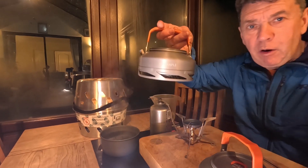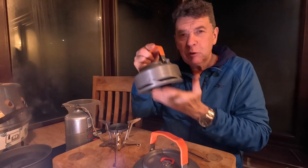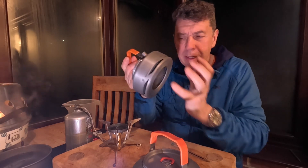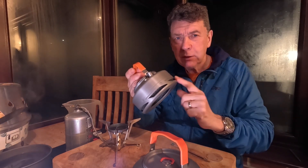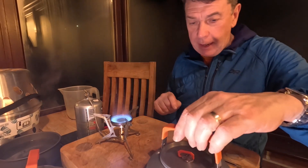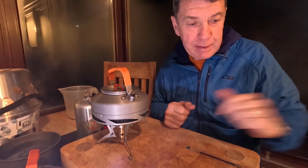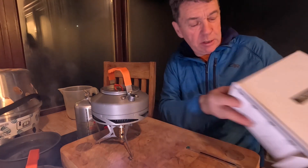Now on to another 500 ml with the heat exchange pan. I wonder if this might be a little bit slower again because there's more metal to heat up, but it might be more efficient in the long run or across multiple boils. Let's find out. I've let the gas canister warm back up to room temperature — here we go with the heat exchange kettle, the Feast XT1.